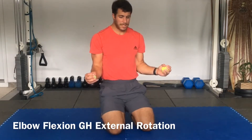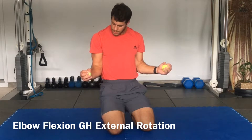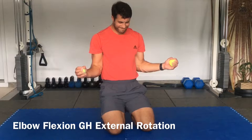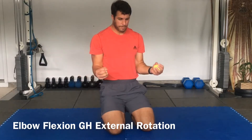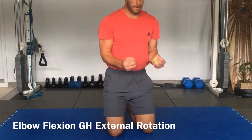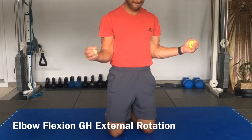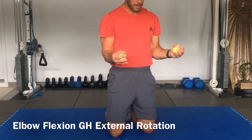We're just going to go out into external rotation. Keep the elbows glued to the ribcage. Trying to squeeze and pop the ball. Back in. Squeeze and pop. One more time.